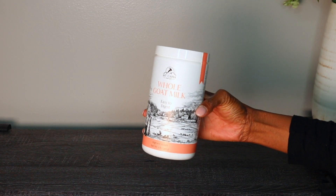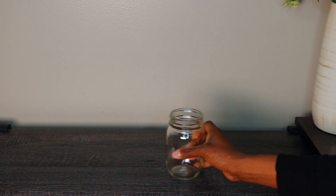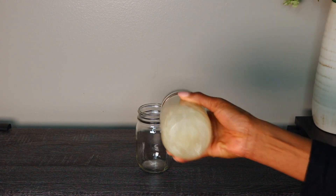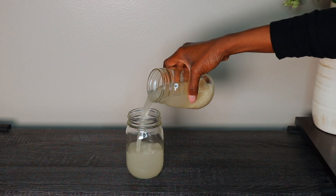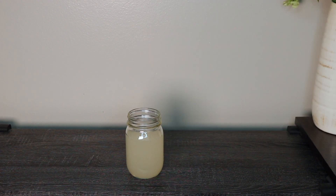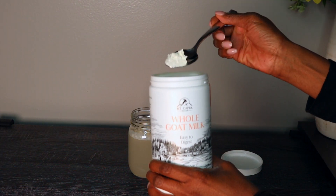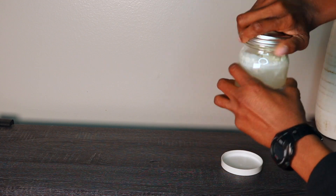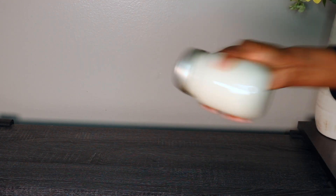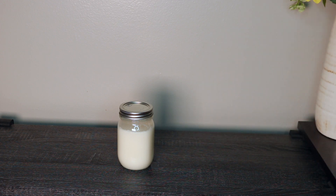Here's my whole goat milk — I got this off of Amazon and everything will be in the description box for you. Take a clean mason jar and give your rice water a good shake, then pour this mixture into the clean jar, trying not to get any rice particles in there. Now take your whole goat milk and add about two teaspoons. Cover your jar and give it a good shake — you want everything to be mixed really well. And there you have it: your rice water mixed with goat milk.